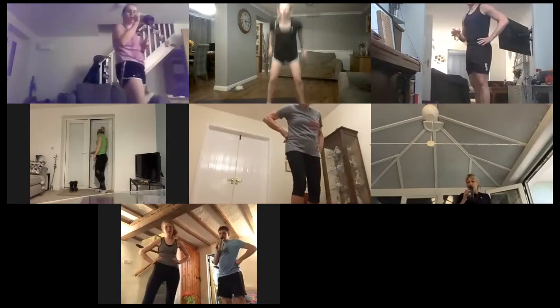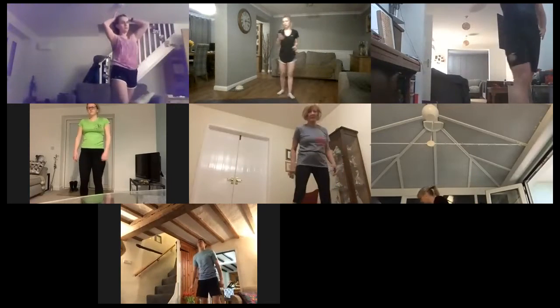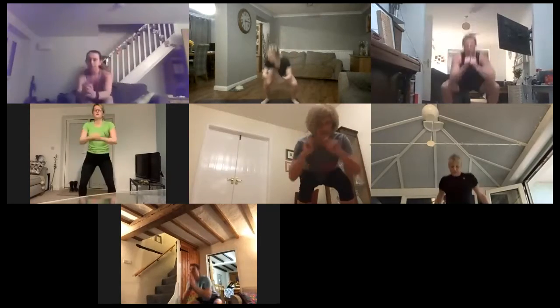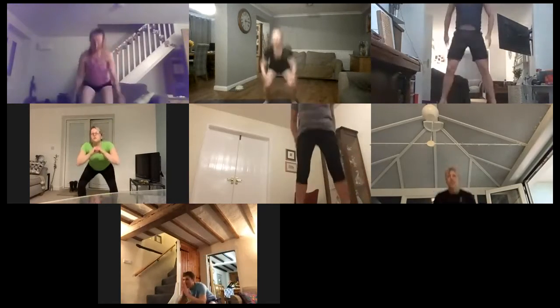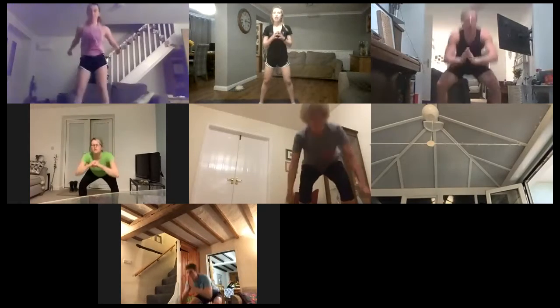Okay, so the next pairing. First 30 seconds: squat jumps. The next 30 seconds: just normal squats. Are we ready? Into those squat jumps. Three, two, one — off we go. Nice and high and nice and low. Come on, you don't want to find your heads on the ceiling. 15 seconds gone. Three, two, one — into those normal squats.